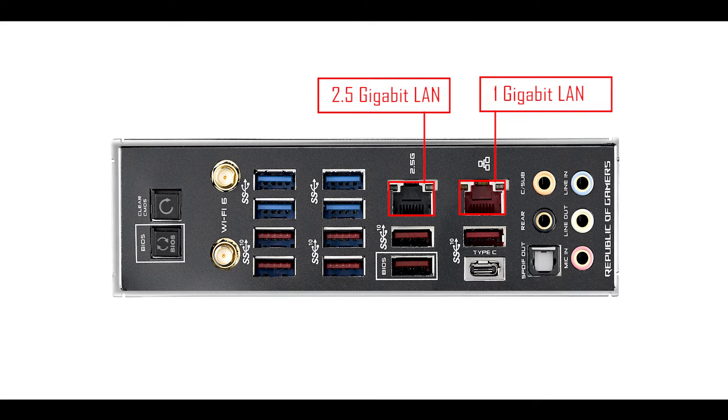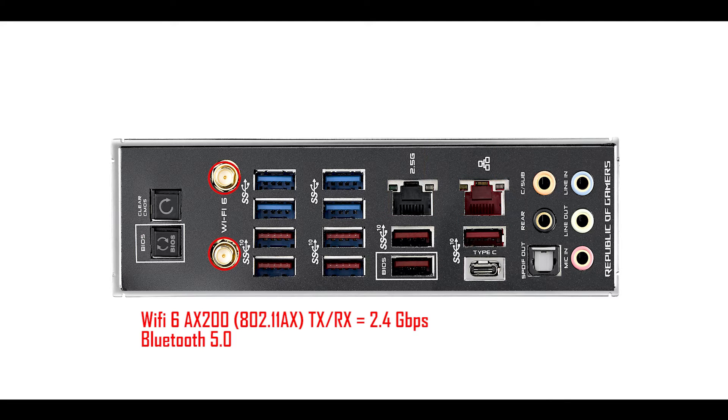We also have two LAN plugs, one of which can transfer data up to 2.5 gigabit per second. And the brand-new X570 exclusive 802.11ax Wi-Fi 6 standard dual-band adapter will give you 2.4 gigabit per second of wireless data transfer, instead of the previous AC standard's 1.73 gigabit, which Intel is still running on their Z390 motherboards. What's really cool about the AX standard is that it can eventually transfer data up to 10 gigabit per second, and with a couple of BIOS updates, we may see Wi-Fi speed increases on the very same motherboard.